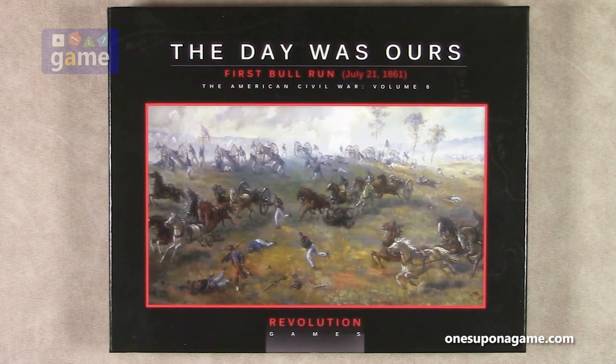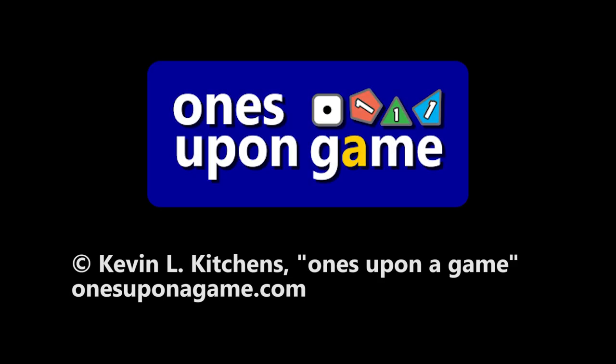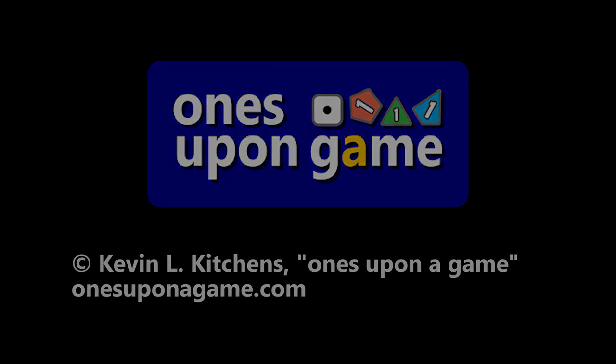And that is what is in The Day Was Ours from Revolution Games. Thank you so much for watching. God bless you. Bye-bye.